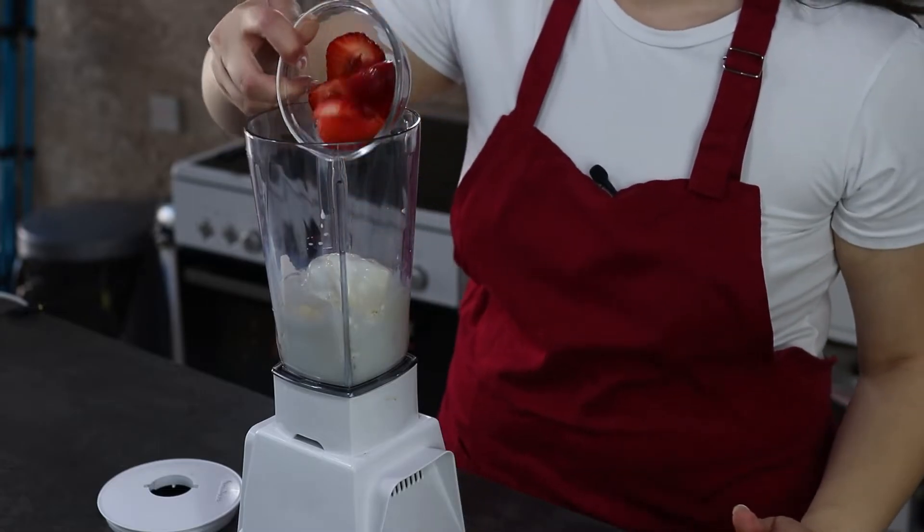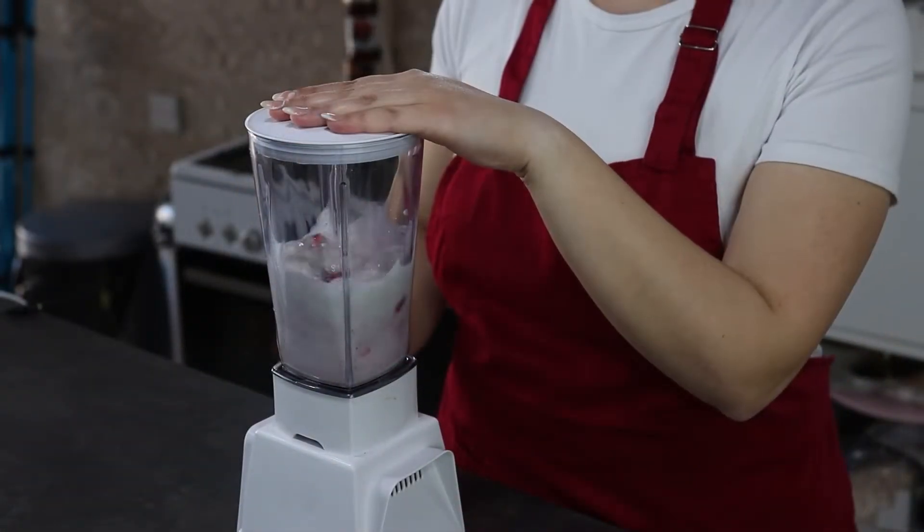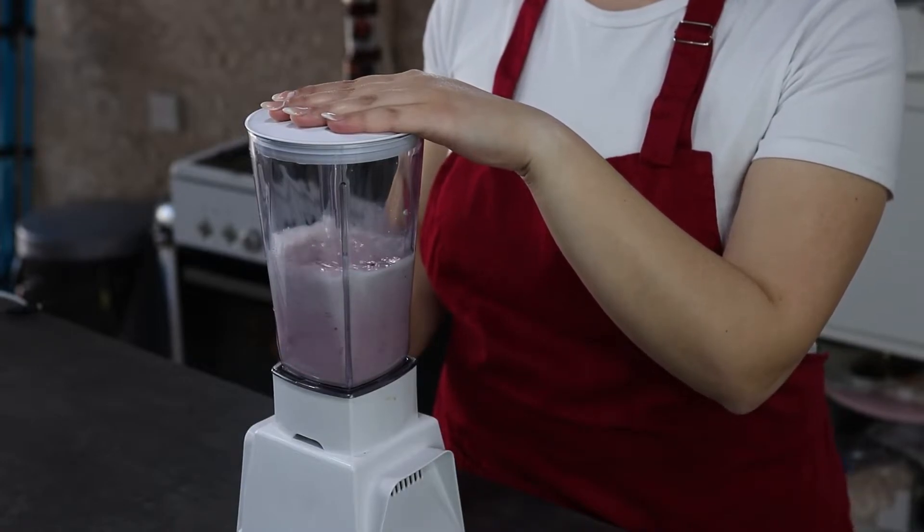For the strawberry milkshake, in the blender I'm going to add in my ice cream, milk, and strawberries. You can use both fresh or frozen if you like, and I'm going to blend this for about one minute until everything is well combined.